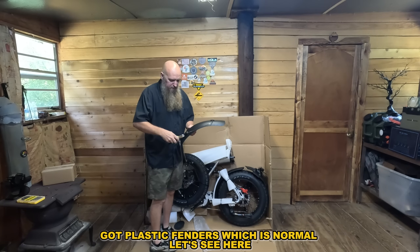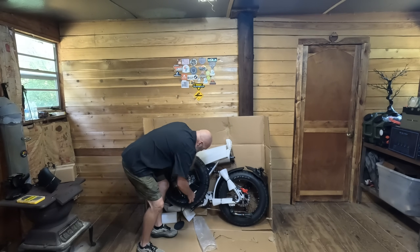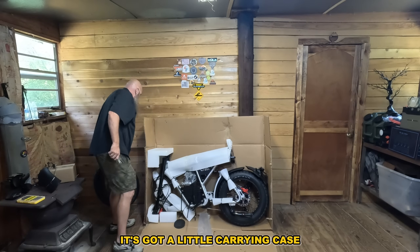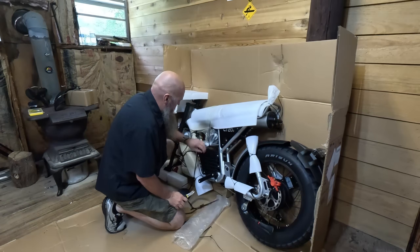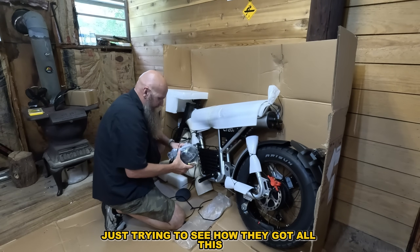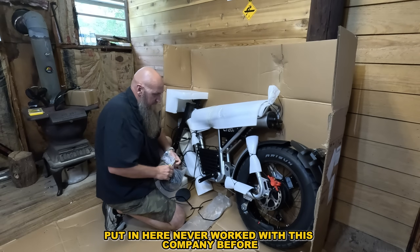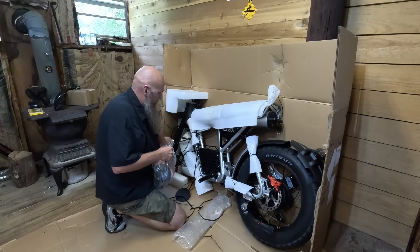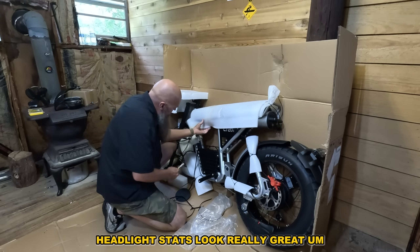It's got plastic fenders, which is normal. There's a little carrying case, and where the battery would usually be is kind of cool. It also has a headlight. I'm just trying to see how they got all this packed in here — never worked with this company before, but their stats look pretty cool.